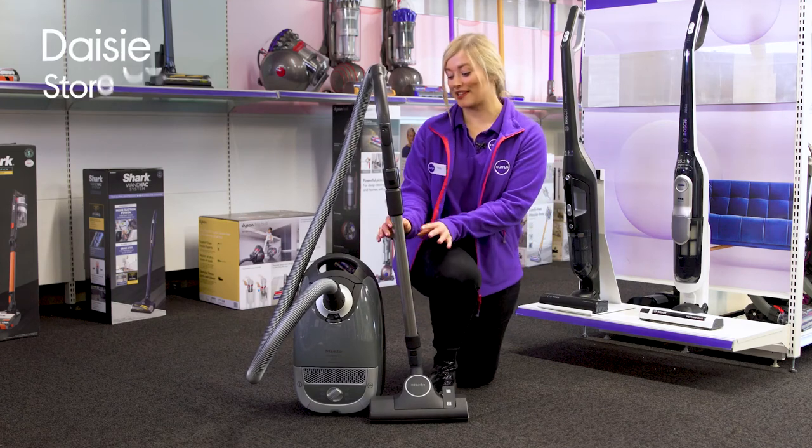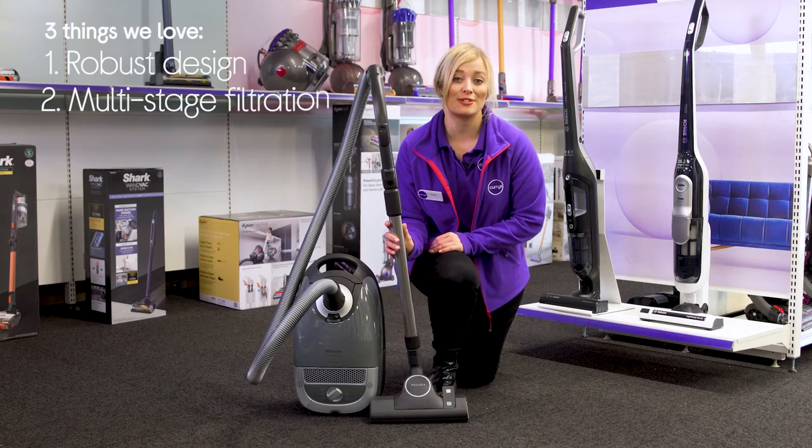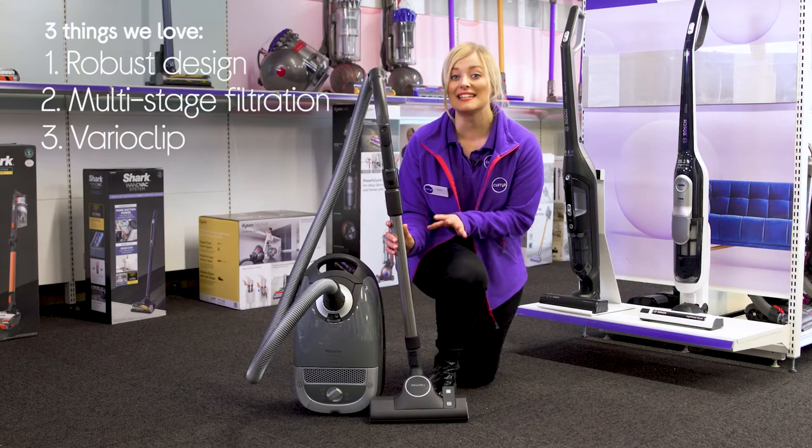Hey, I'm Daisy and here's three things we love about this Miele vacuum cleaner. It provides you with a reliable performance, it makes sure that odours are lifted from carpets, and it has a handy onboard attachment clip.